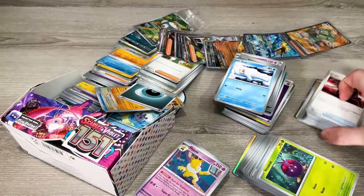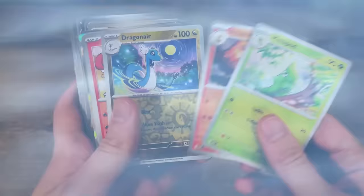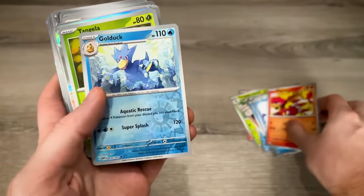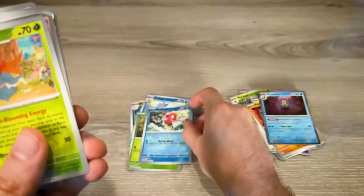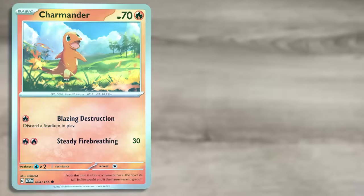Next step, grab all of our Pokemon 151 cards. This set is a little bit trickier. Normally we would sort out the cards grass with the grass, fire with the fire, water with the water, and so on. However, in Pokemon 151 it actually goes in Pokedex order. So cards 1, 2, and 3 are Bulbasaur, Ivysaur, and Venusaur. 4, 5, and 6 are Charmander, Charmeleon, and Charizard — all the way up to 151, which is Mew.